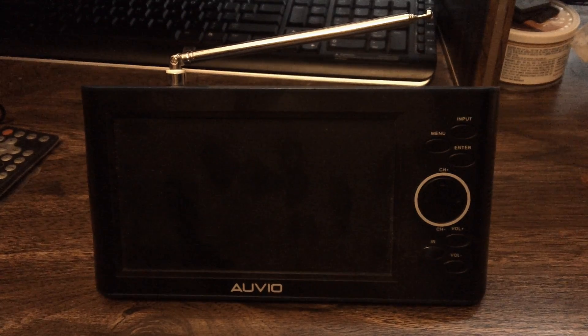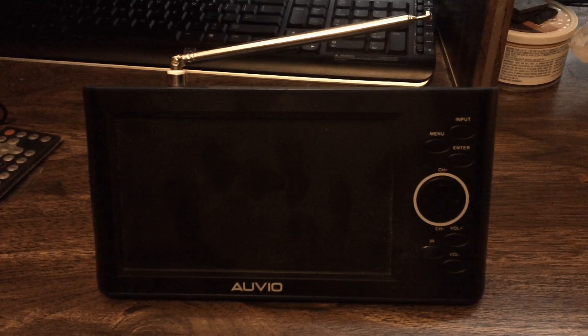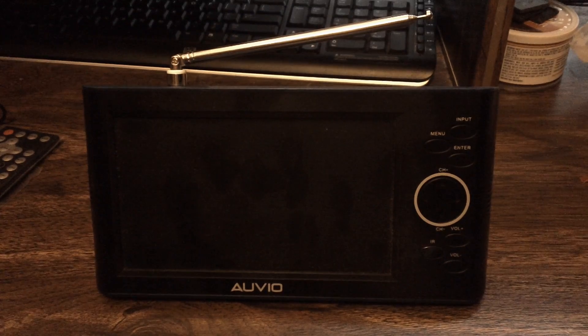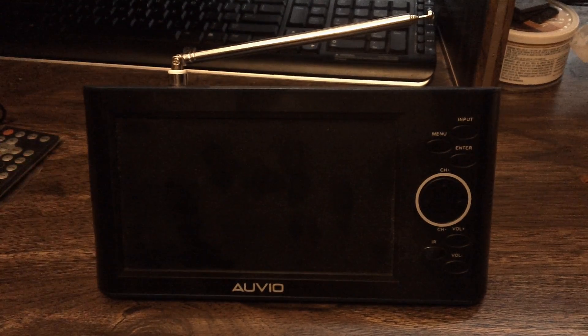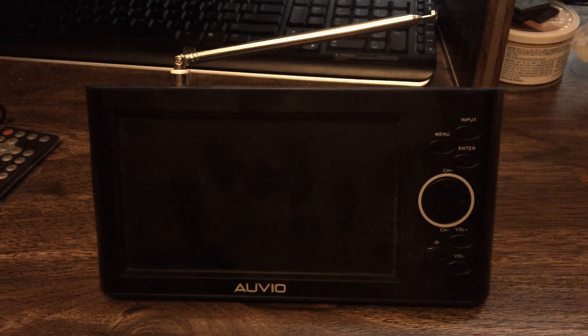You could use the car charger at someone's house or a hotel without a wall outlet. But for the most part you won't be watching this TV in a car or walking around, because the digital signal gets choppy when moving. You really need to have the TV steady on a desk or table.